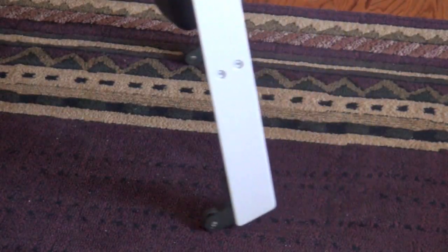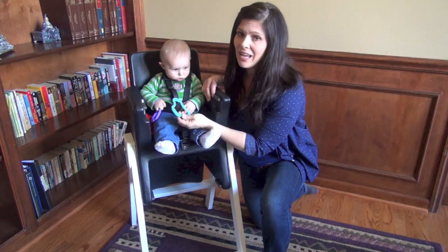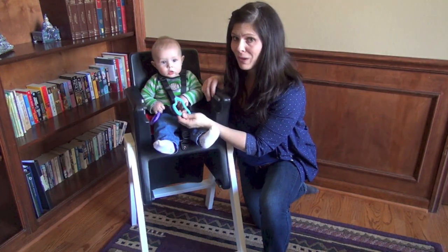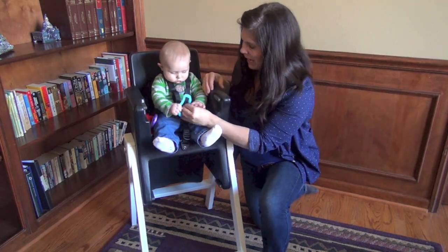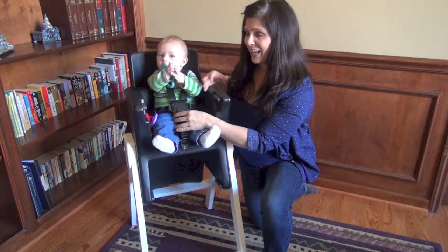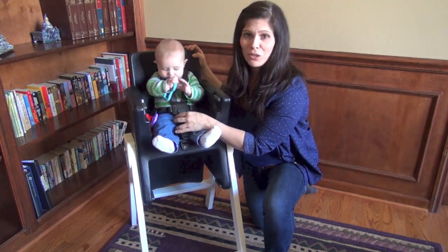The tray just slides right on. It does have wheels on the back so you can move it around the kitchen. It does not fold though — this is not one of those fold-away-into-your-pantry, save-space kinds of things. But it does have the wheels.